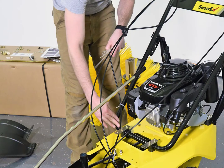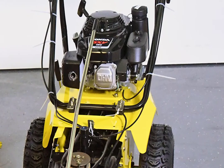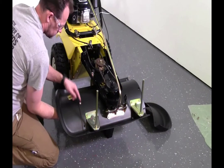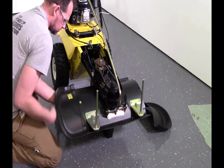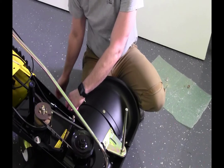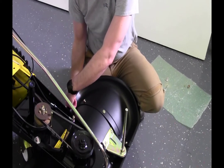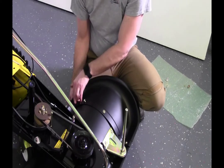Secure the cables to the handlebars. Ensure that the cables are allowed to flex when they are activated and that there is enough slack in them for when the handlebar is folded. Position the side panels so that the holes are aligned with each other. Push the cap screws through from above, push the washers on from below, and screw on the nuts. Tighten with the 13 millimeter wrench.